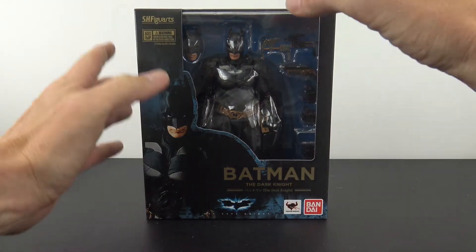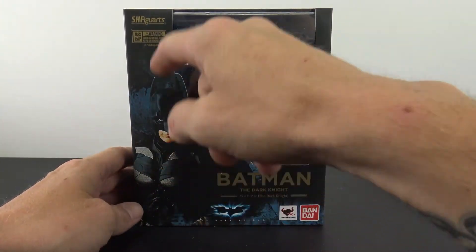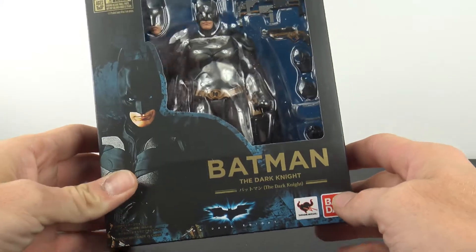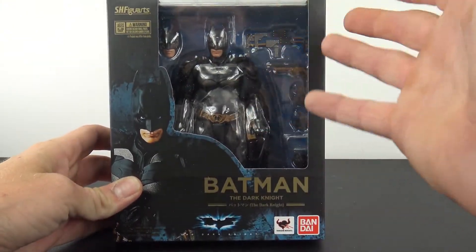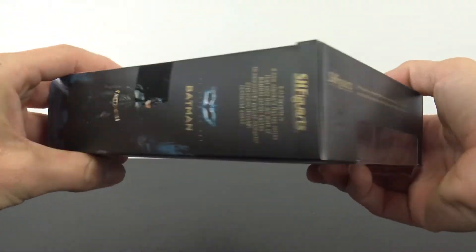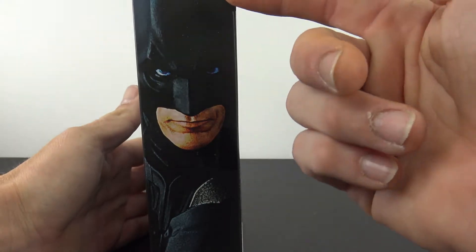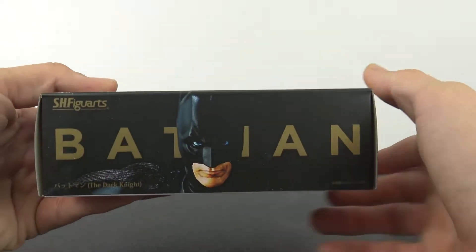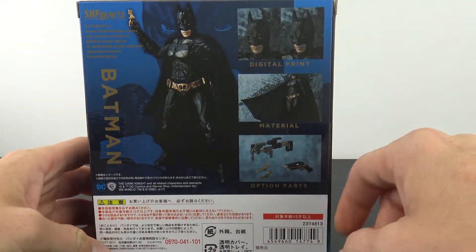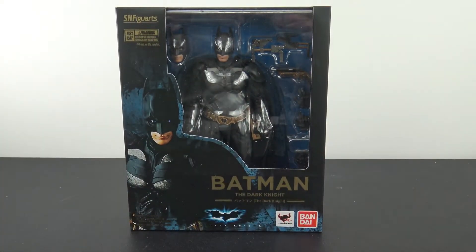Very, very cool. A lot smaller than I thought it was going to be in hand, but this is the box — a nice box. We get a nice picture of the figure here: S.H. Figuarts Batman The Dark Knight. Down here it says The Dark Knight as well. Bandai. You get the figure in the packaging, pretty much see everything you get. There is some stuff hidden behind this little part right here. The top you get S.H. Figuarts, a little open window. On one side you get a shot of the figure, the other side a closer image of the figure. On the bottom you get this really cool-looking Batman graphic, and on the back we have the promotional pictures. That is the packaging.